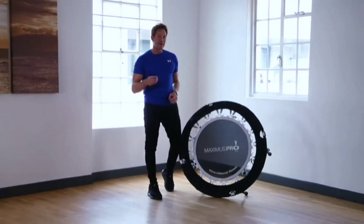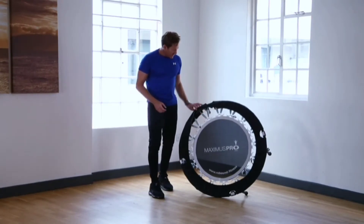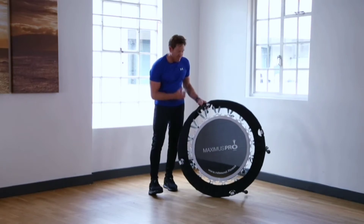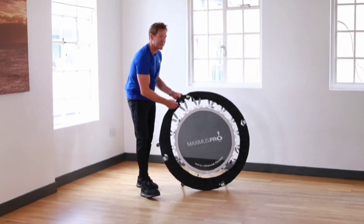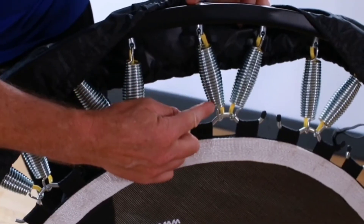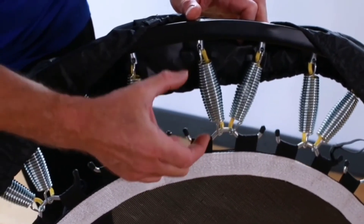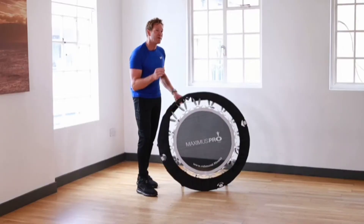What I like about the Maximus Pro Rebounder is the advanced spring system. It has 36 very strong springs — they're this muscle shape so they take away a lot of the impact. They also have 22 coils and they attach to the rebounder through a bolt through the frame, so it's very robust.